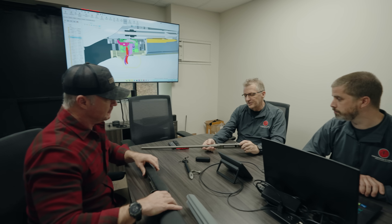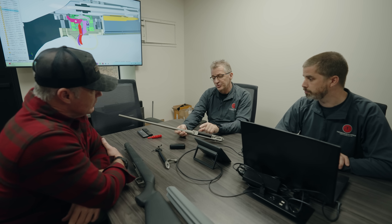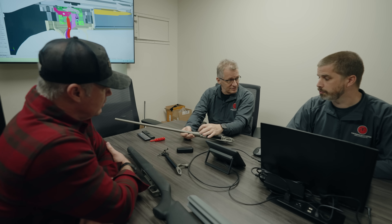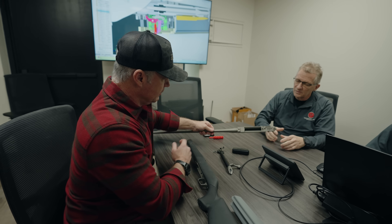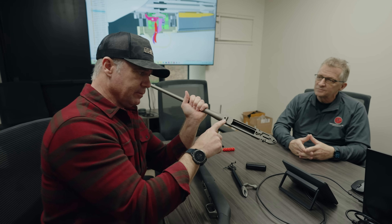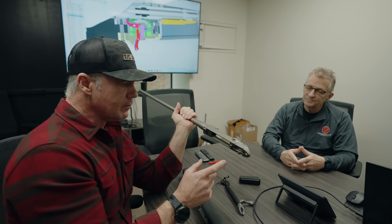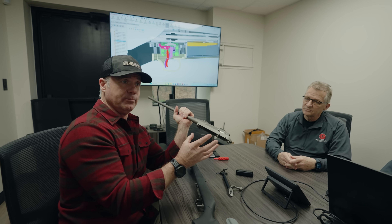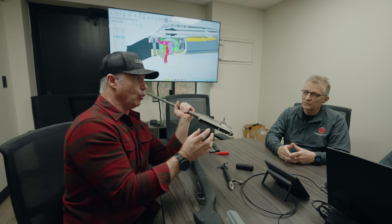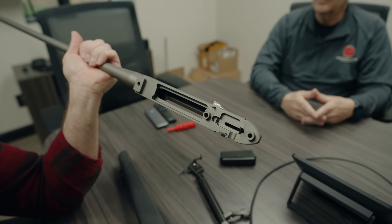Something interesting about this style of action is where the recoil lug is located — it takes a whole piece out of the component. Usually there's a receiver, a recoil lug, and then the barrel. Having it integral takes that extra piece out, tightens up all the tolerances, and maintains better headspace. Your action screws are actually screwing into the recoil lug, not into the receiver itself. On a Remington clone, those receiver screws go right through the action — if you over-tighten them you can actually bend a Remington action. Here, there is no bending this, and being completely flat bottom, you have the ultimate in stability.